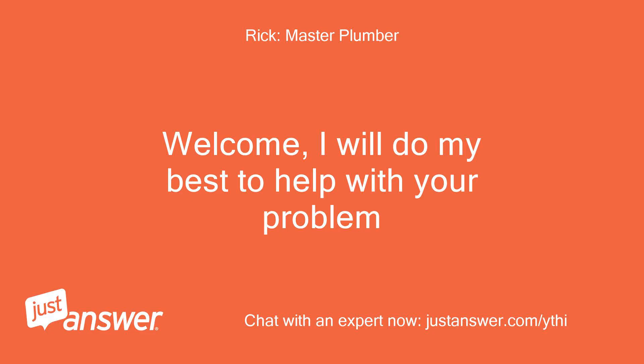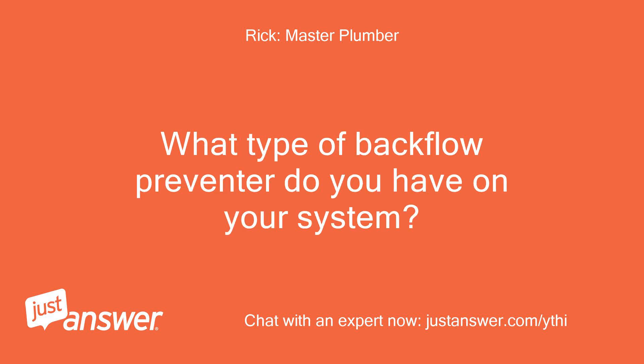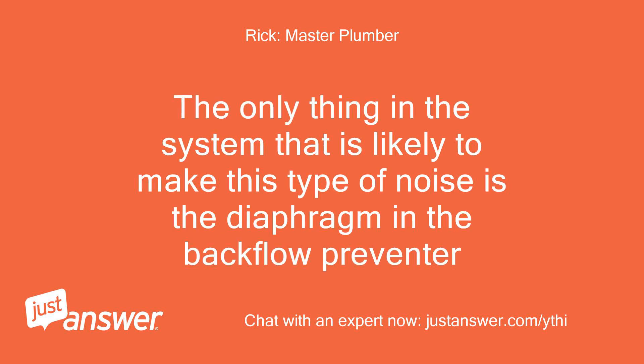Welcome, I will do my best to help with your problem. What type of backflow preventer do you have on your system? The only thing in the system that is likely to make this type of noise is the diaphragm in the backflow preventer.